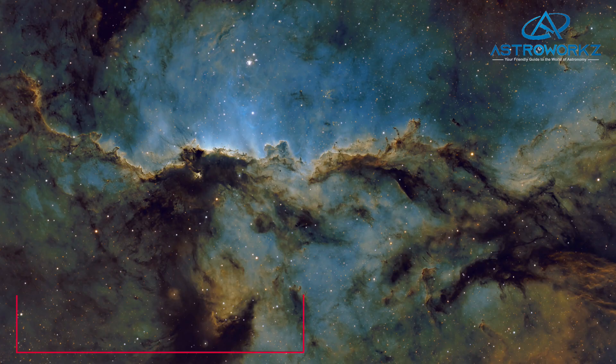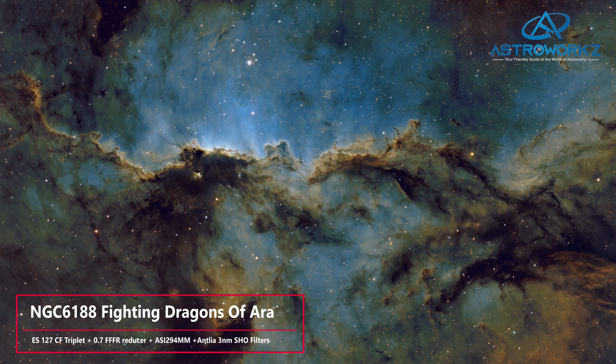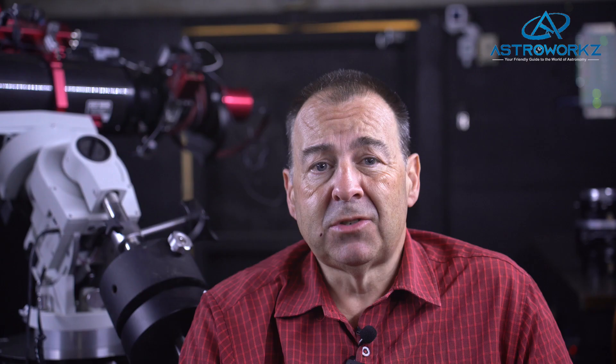I still use my faithful friend here, which is the carbon fibre 127 version, and it's one of my main workhorses as it matches really nicely with the ZWO 294MM and the 2600 — these are two of my main cameras — and they produce some amazing images.